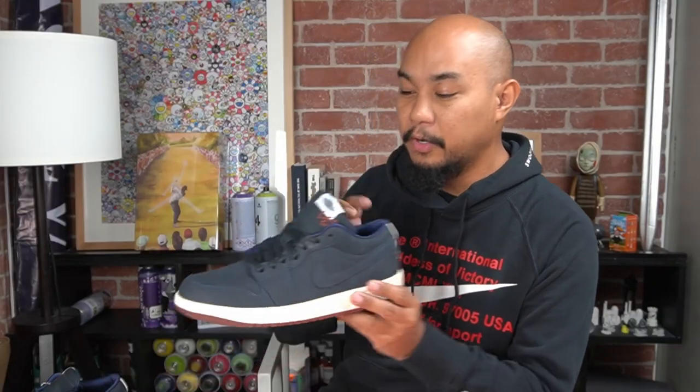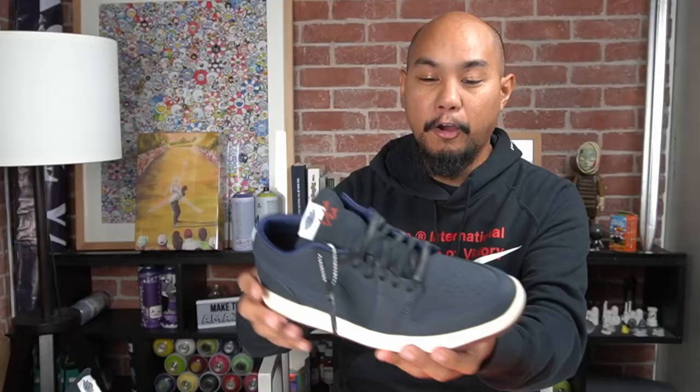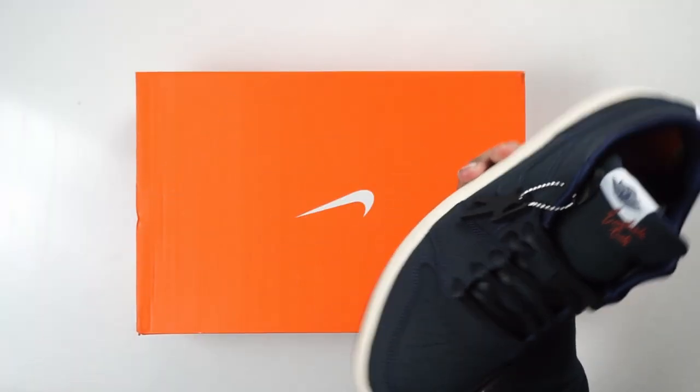If you haven't subscribed to the channel, please do. If you like the content, click a thumbs up. We just unboxed this one as well — this is the Eastside Golf Jordan 1 Low, a nice special collaboration sent over by Jordan Brand. Beautiful sail midsole, all new buff upper. This is not a performance sneaker; it has a regular Jordan 1 outsole. Make sure you look in the comment section below or subscribe so you don't miss any of these posts.